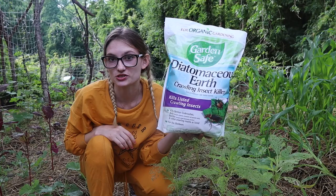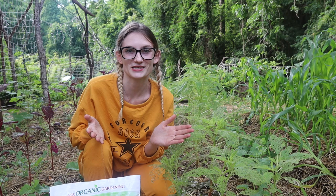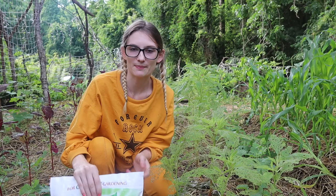So what I'm doing is using Diatomaceous Earth. I picked this up from Lowe's. I ordered Diatomaceous Earth, food grade, two and a half weeks ago, and the order was canceled — some shipping issue. I picked this up at Lowe's for ten dollars.